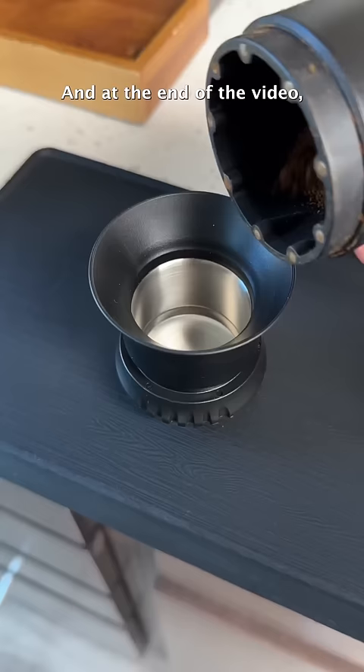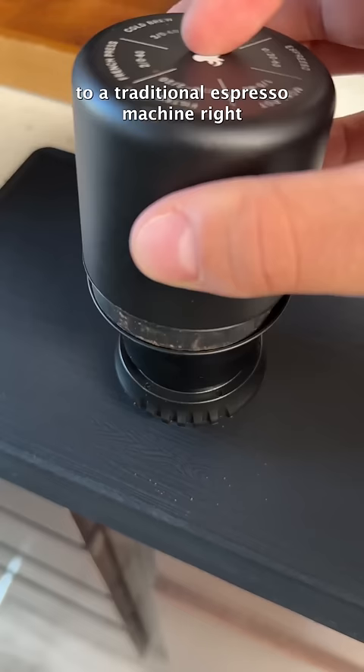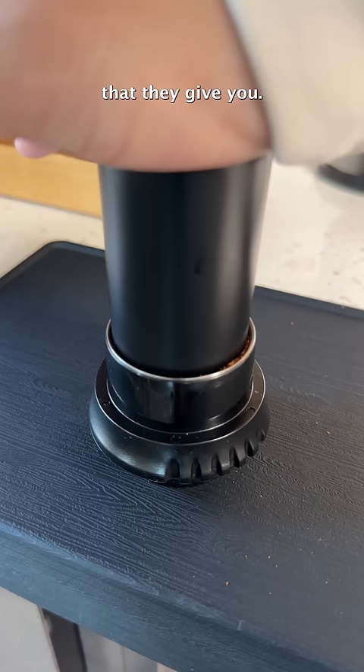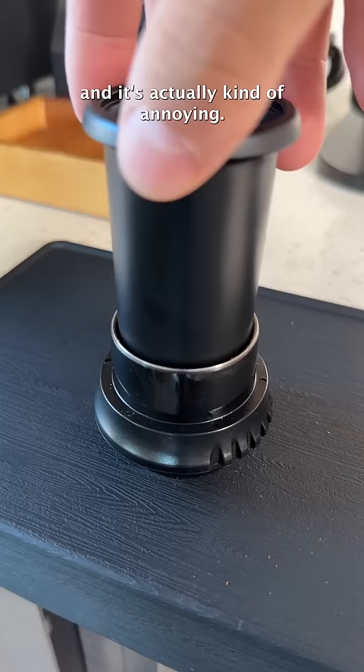If we were to compare this to a traditional espresso machine, right now I'm going to do all of my puck prep. So this is a WDT tool — little acupuncture needles that break up clumps throughout the bed. And this is the tamper that they give you, although, frankly, it kind of sucks as a tamper. It doesn't really tamp that well, and you kind of have to do it a few times, which is actually kind of annoying. I hate this part of the machine personally. But that's okay — just a few little taps and you're all good to go.